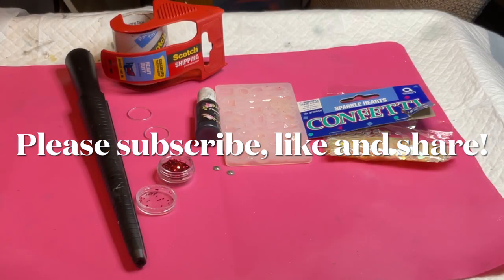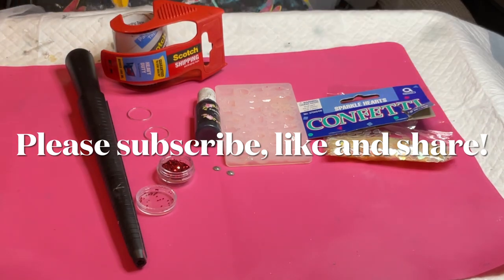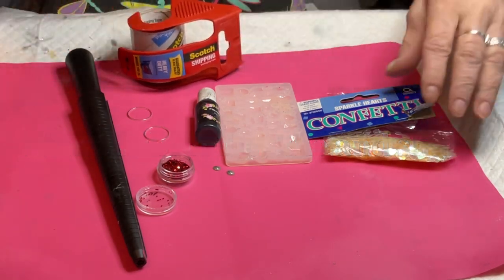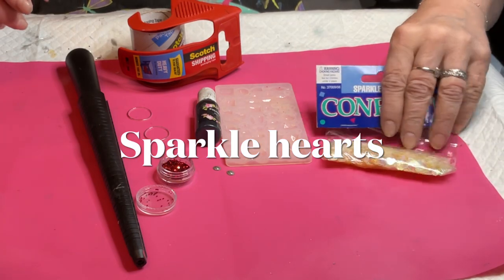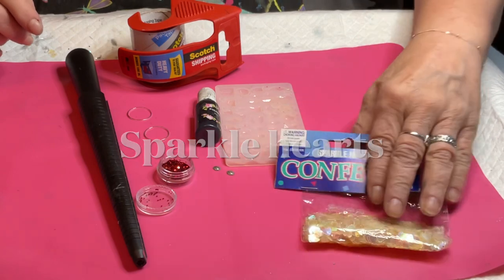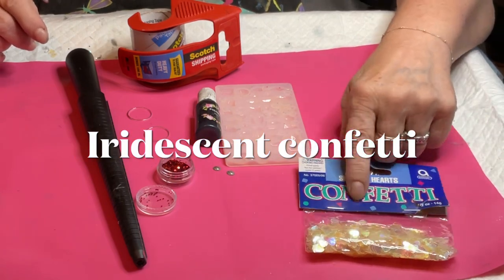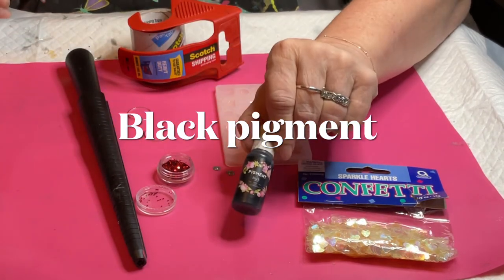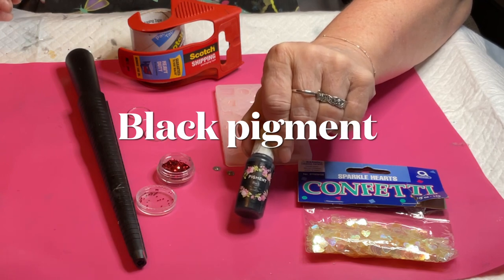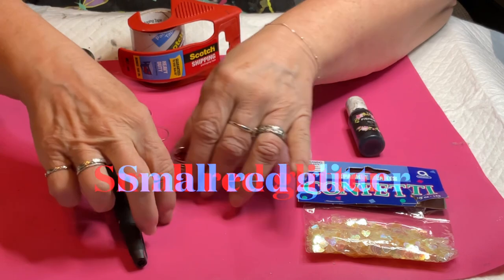Hey everybody, Carol here, welcome back to my channel. While I'm showing you all the different items I'm going to use, let me just tell you I'm going to make a cool ring for me — not a commission or anything, I just wanted to do it. I love rings, so I like to have different rings to put on at different times.